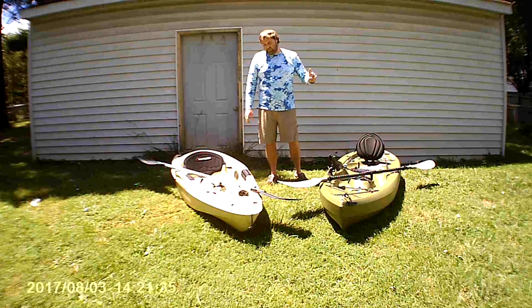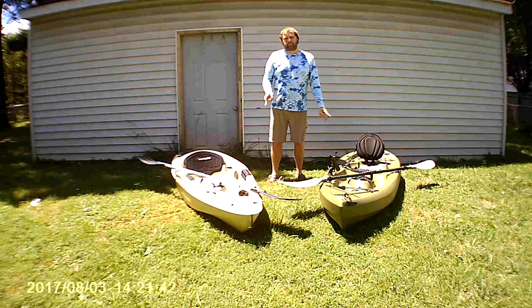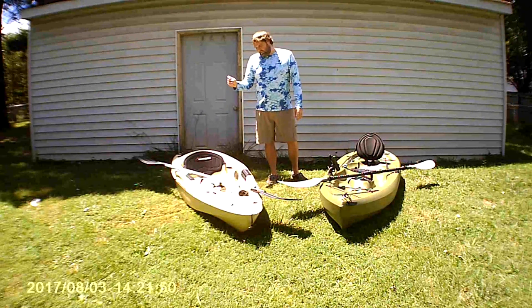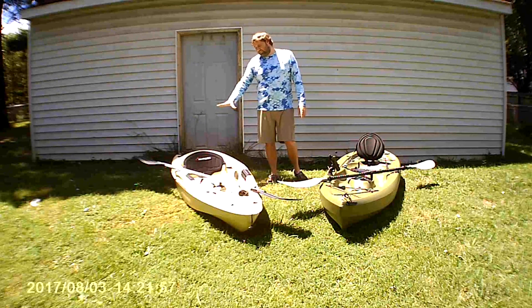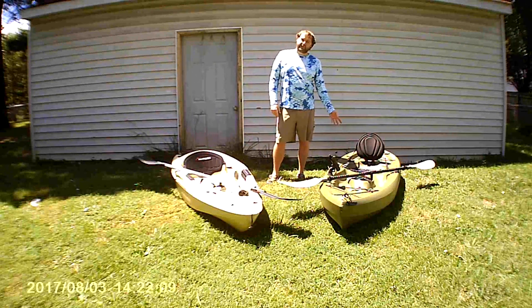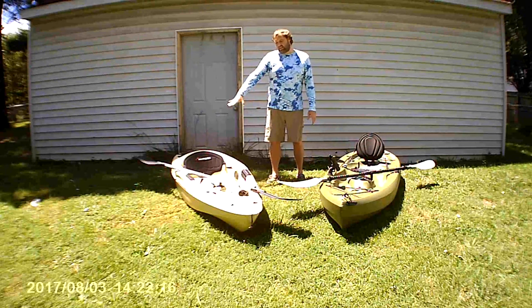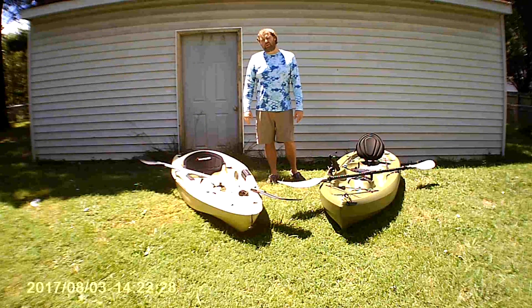The Sun Dolphin has six scupper holes; the Lifetime also has six. The Lifetime has regular-sized scupper holes — lets a little water in, lets a lot of water out. The Sun Dolphin Journey has really narrow scupper holes — doesn't let much water in, but doesn't let much water out either. The bigger issue is that the seat area is almost the lowest part of the Sun Dolphin, so water builds up right in the seat — I felt like I was sitting in water. In the Lifetime, the feet area is below your butt, so water doesn't pool at the seat.